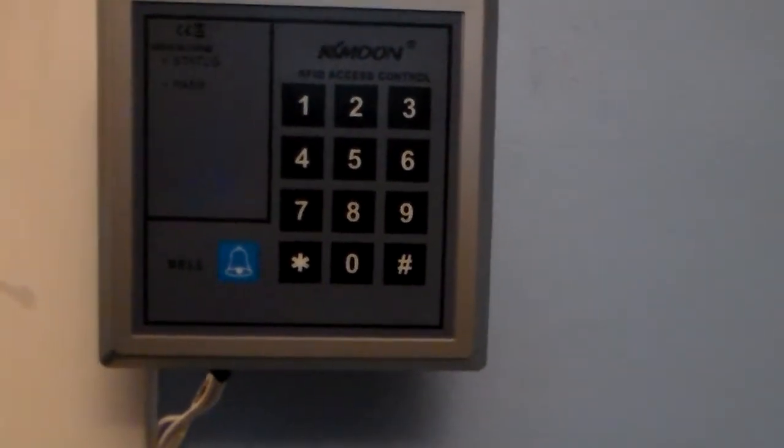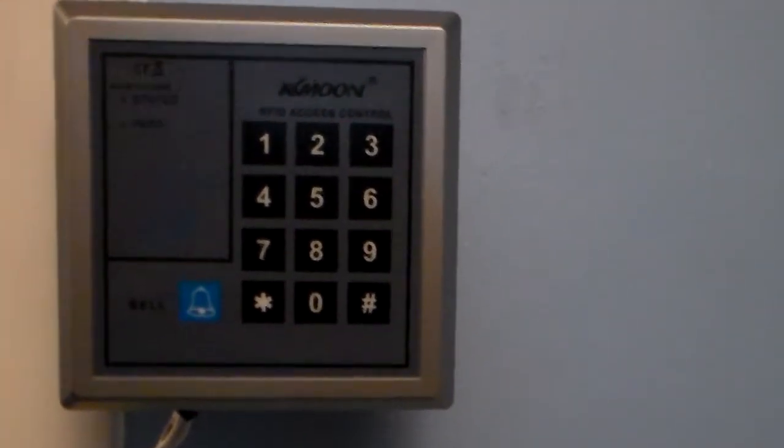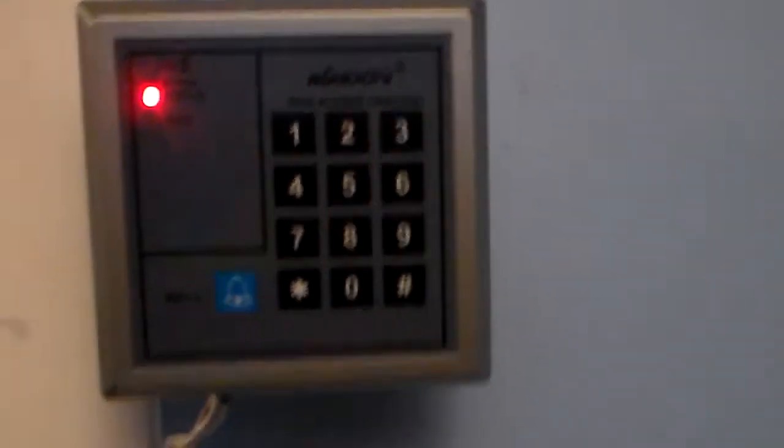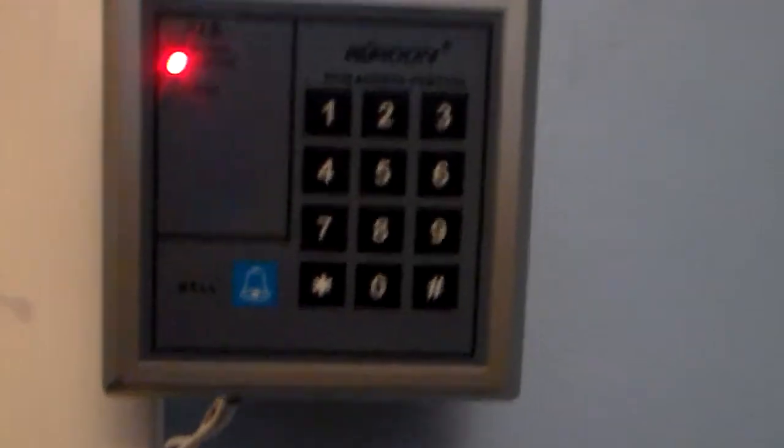Hi, Mark the Shark here. This is a video of my new keypad for my alarm system. It's a KK Moon RFID access control keypad.